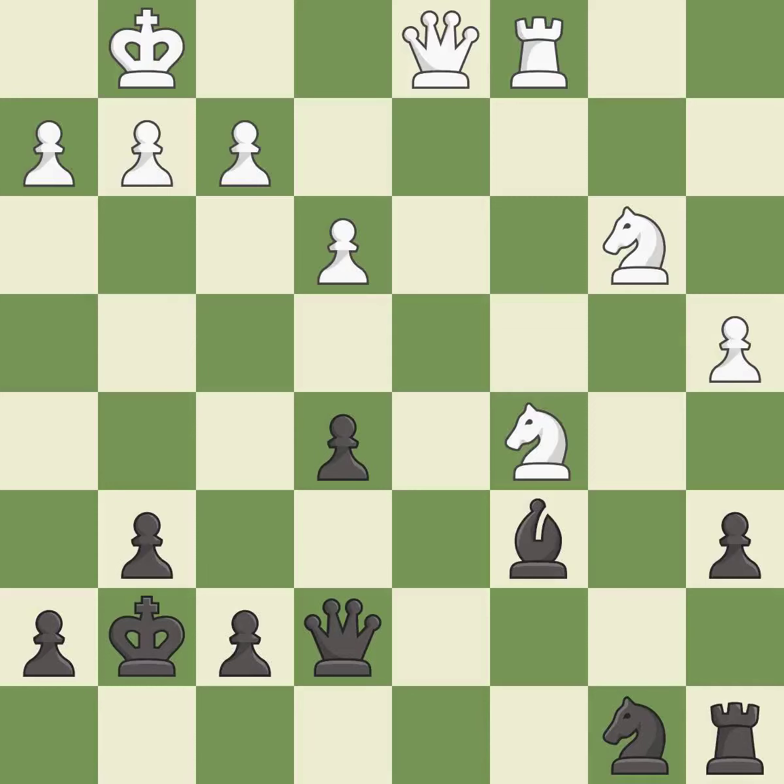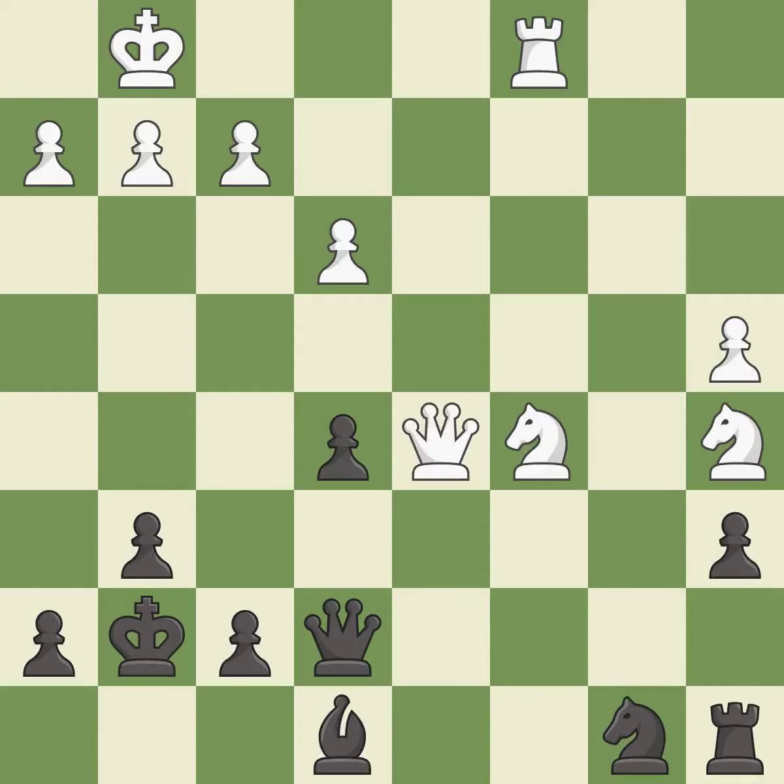The game was close to equal, but now white has the advantage — it is a miss. This is the only good move — it is a great move. This is the strongest option — it is best. This wins time by threatening a rook and forcing it to move away — it is good.